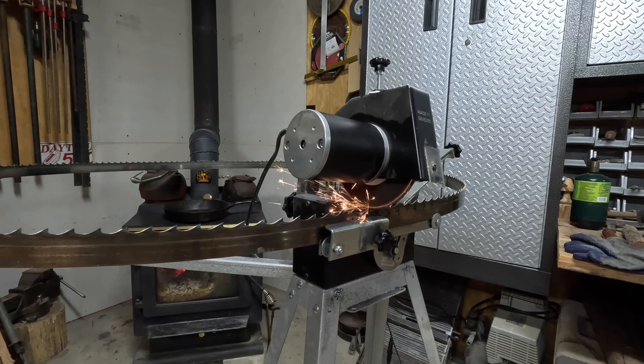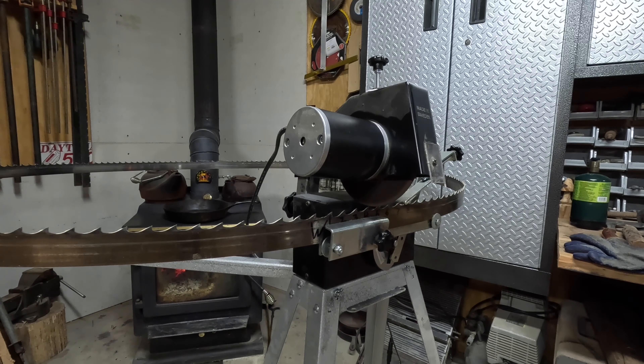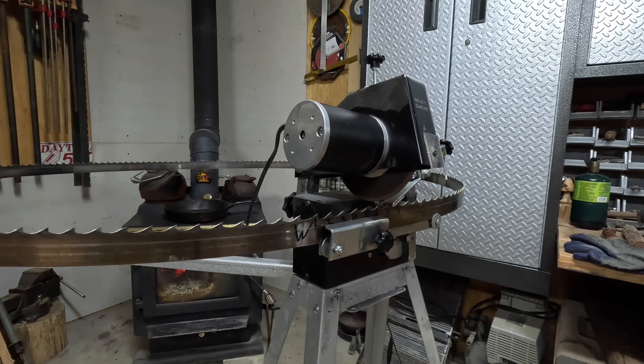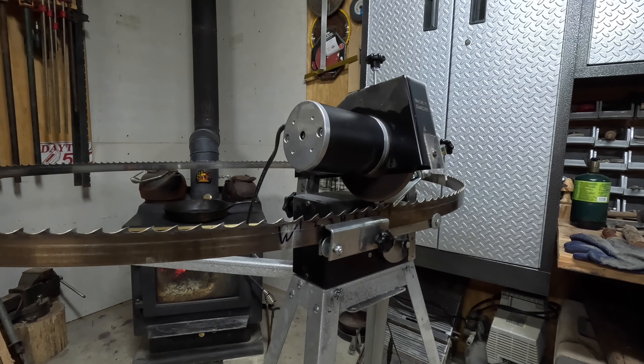We'll see how it hits here — not bad. I think this way works better for adjusting your teeth. That's perfect, that's just the way I want it. Taking just enough off.